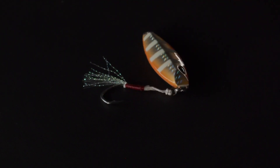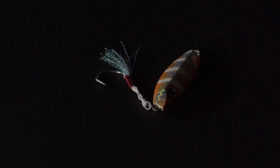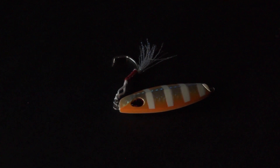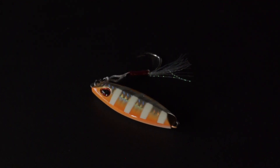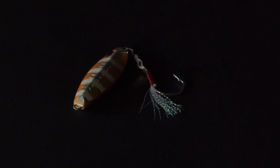Last but not least from Storm is the Gami Slow Rocker — one of my all-time favorite micro jigs. I use it a lot for snapper and other reef species. It comes with a single assist hook on the top; tie it onto your line and drop it down. Because of the weird shape, it gets a nice slow erratic flutter on the fall, which is perfect for picking up a huge array of species.